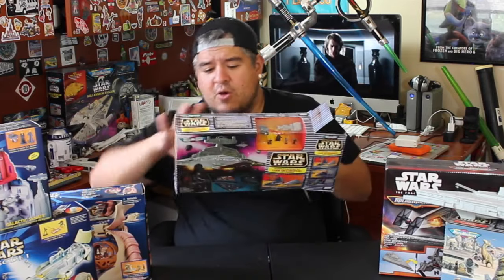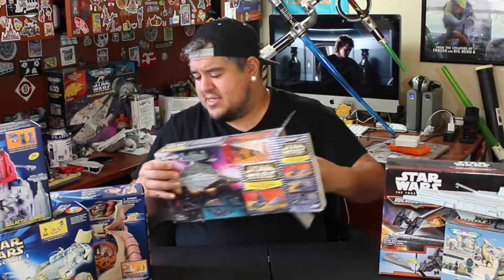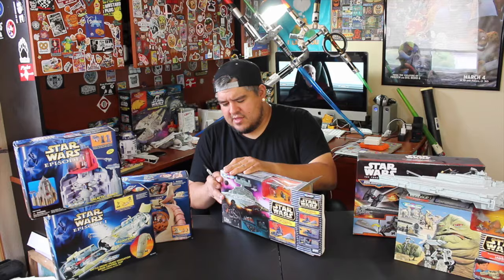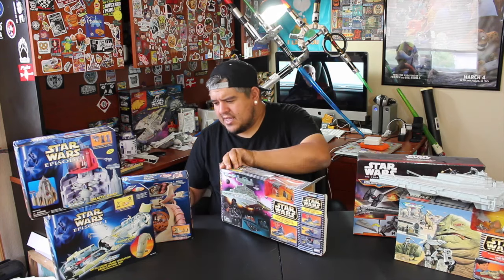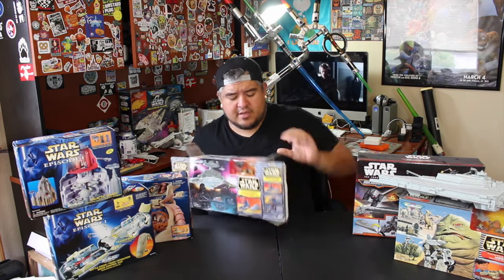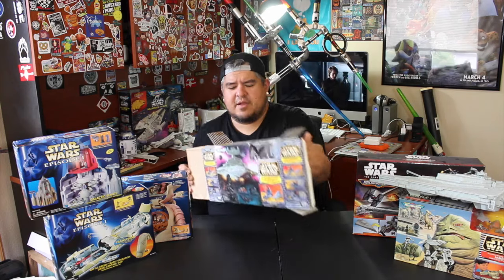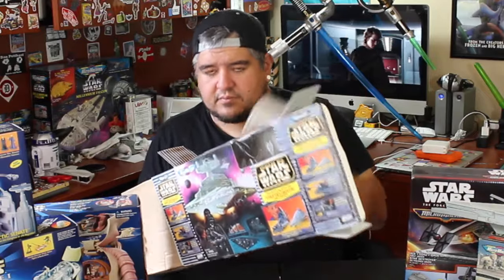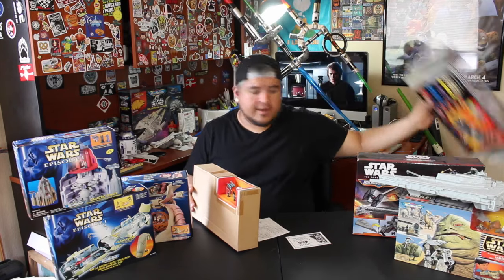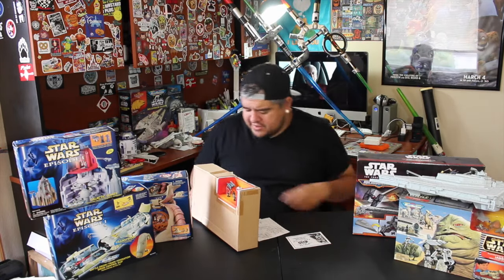This is always a little crazy and nerve-wracking because this has not been opened ever in 20 years since they packaged it up. It's got a little dust on it. Before I pull it out, I want to show you guys and talk about the back of the box. It's a beautiful box, really it is.